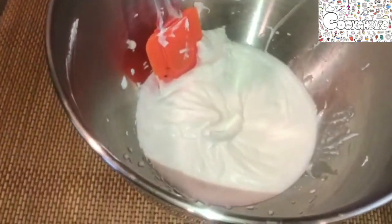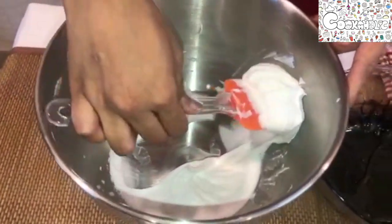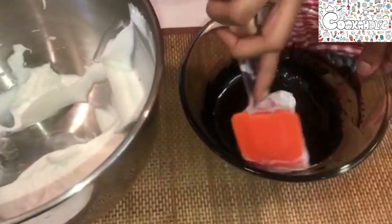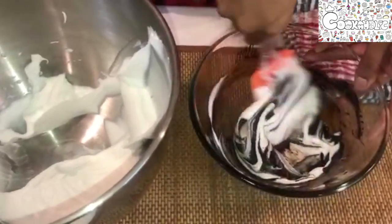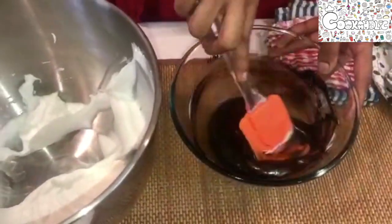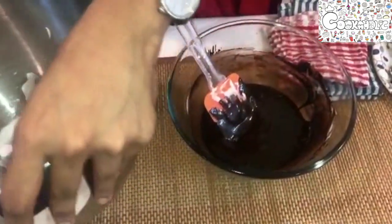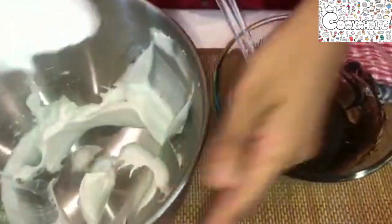Our cream is now whipped. Let's slowly add it — not all at once — to the chocolate. Make sure your chocolate is cooled so that it does not melt the cream. Now let us add the remaining whipping cream and mix it gradually.